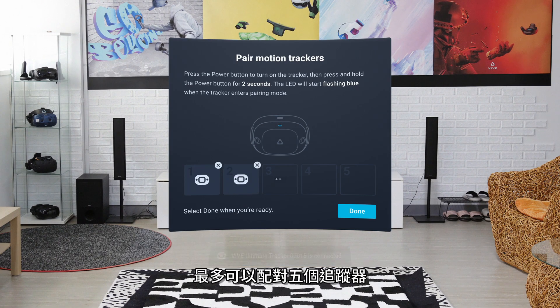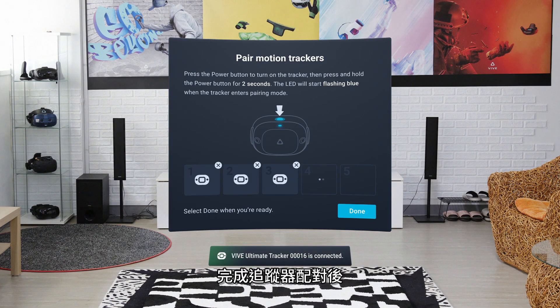You can pair up to five trackers. When you're done pairing your trackers, select Done.